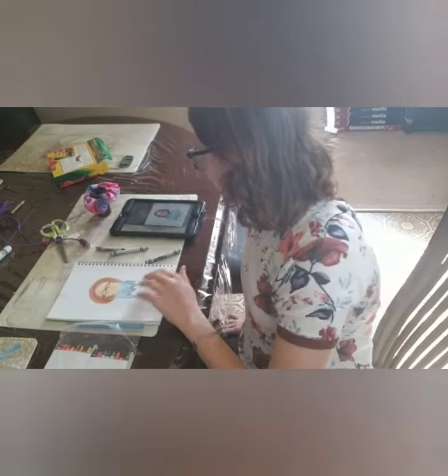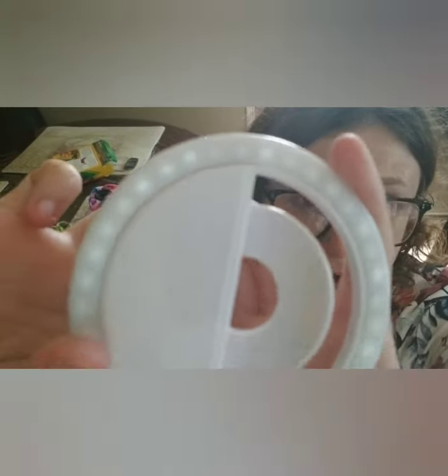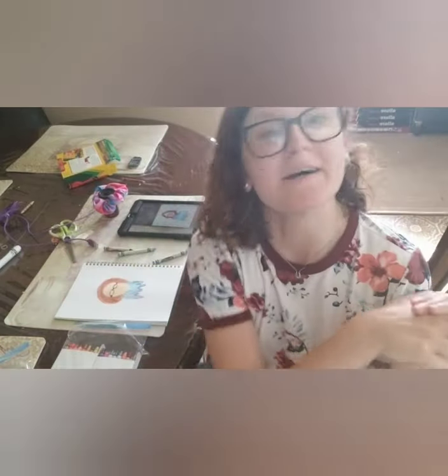Next I'm going to try to do the eyes and the nose and mouth. If you're watching this, just stay tuned. Holy moly — that is my ring light. It's turned on but it's literally dead, so I need to charge it up.